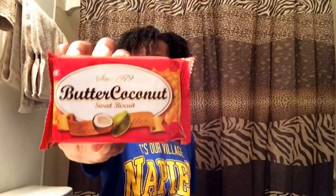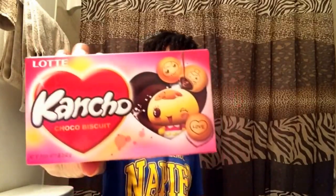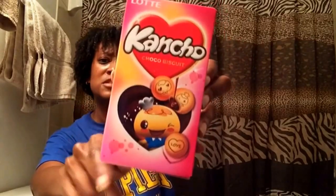I got a butter coconut sweet biscuit — looks like that there. And this here is Concho chocolate biscuit — these are cute, they're like chocolate flavored biscuits. I believe it's like the little koala crackers they have in Japan, little koala crackers with chocolate inside.